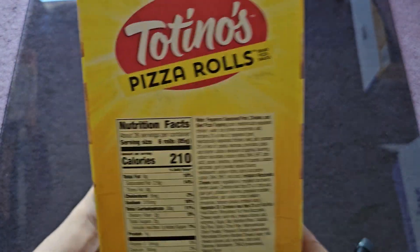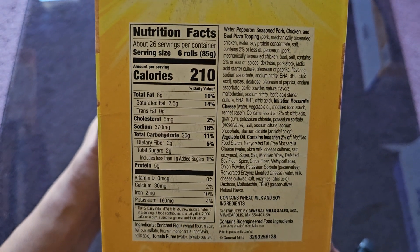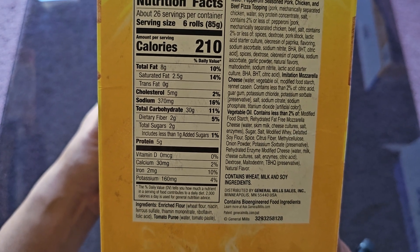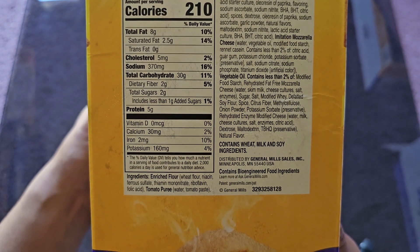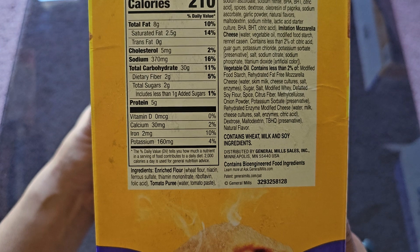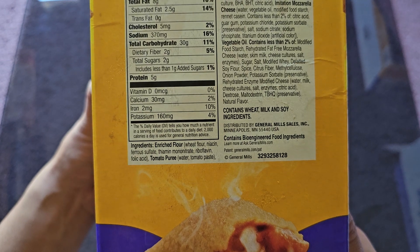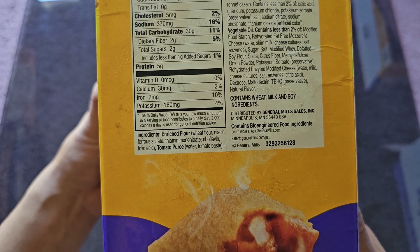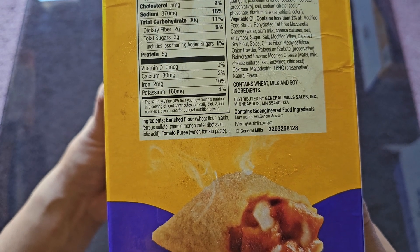Here are the nutrition facts. 26 servings per container; one serving is six rolls. That's 210 calories per serving — so eating all 18 rolls would be 630 calories. Total fat 8 grams (10%), saturated fat 2.5 grams (14%), cholesterol 5 milligrams (2%), sodium 370 milligrams (16%), carbs 30 grams (11%), dietary fiber 2 grams (5%), sugars 2 grams including 1 gram added sugar, 5 grams of protein. Calcium 30mg (2%), iron 2mg (10%), potassium 160mg (4%).